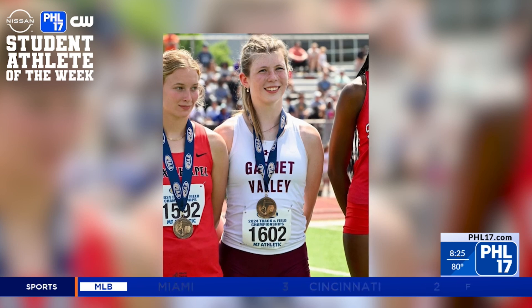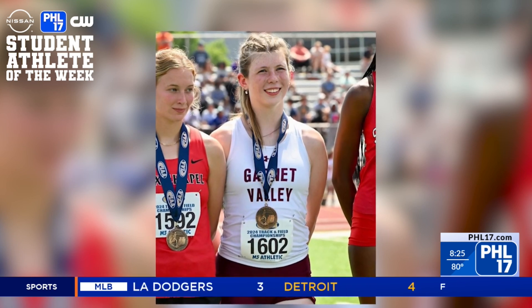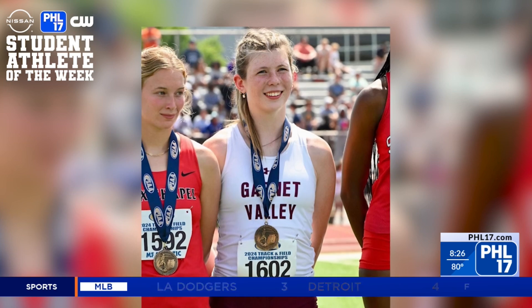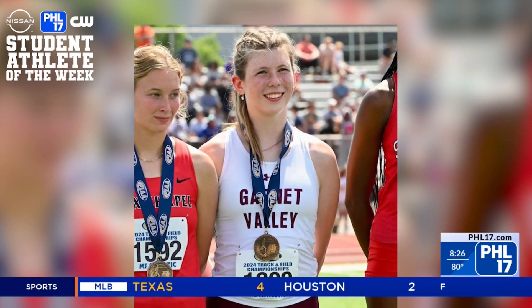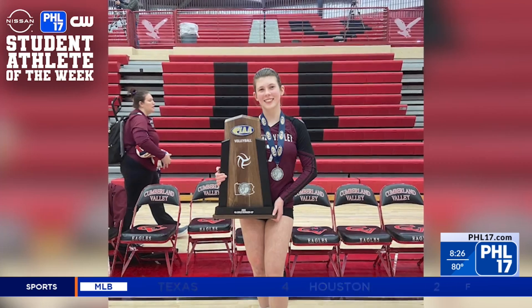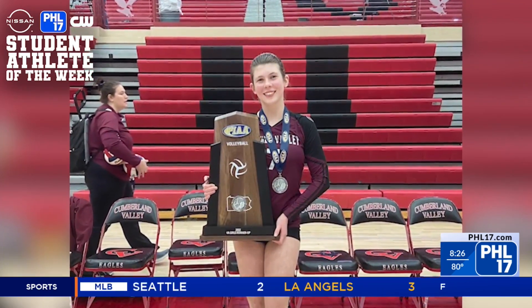Isabella is looking into high academic universities and talking with schools that would give her the best options to compete at the collegiate level. Her hard work and determination has given her the perfect balance that has helped her succeed as a student athlete. Tessa Peloso for PHL 17 Morning News.